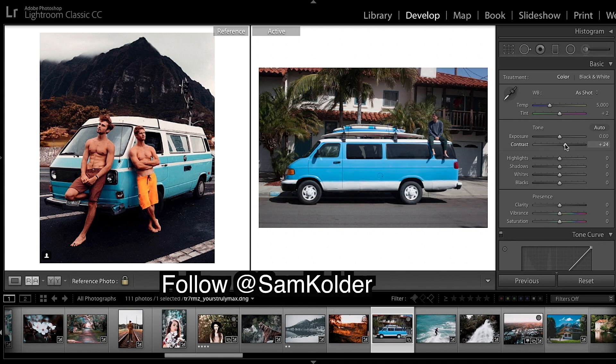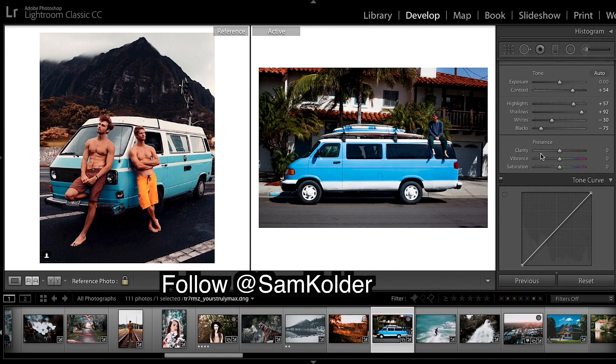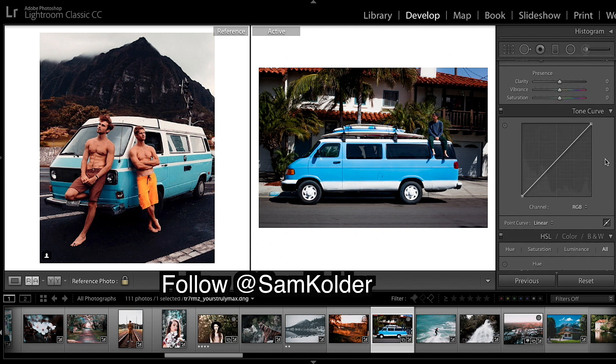So I'm going to start by bringing up the contrast, bringing up the highlights, bringing up the shadows a lot. And really bringing down those blacks. As you can see, he has a lot of really dark blacks. And we're going to leave clarity and saturation for now.